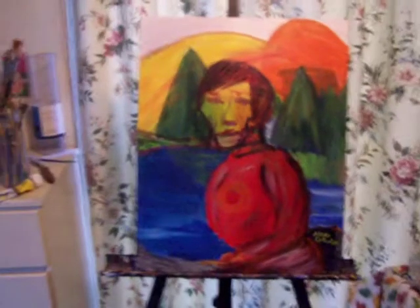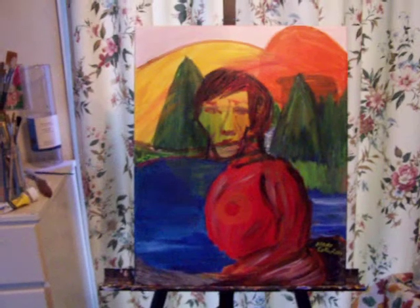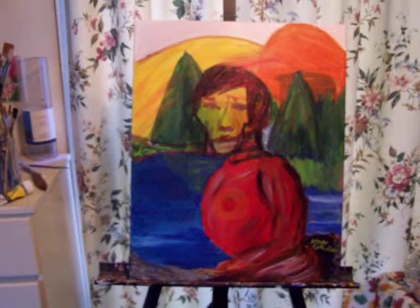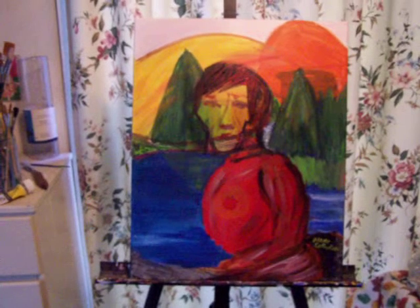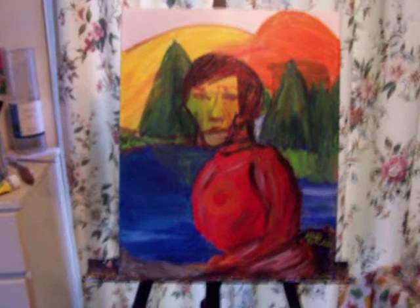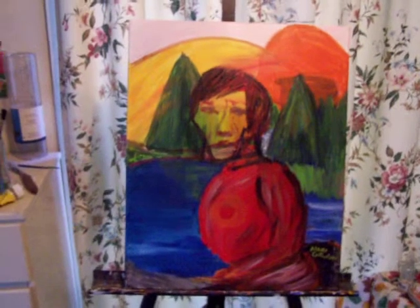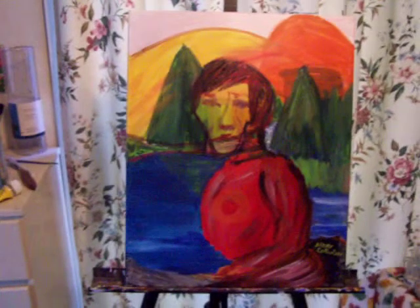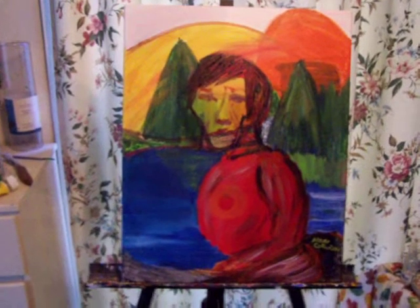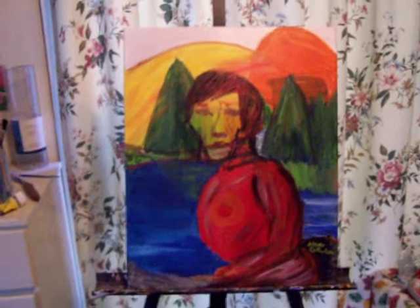Hi, this is Alex. This is just another interesting little painting, kind of an exercise, a little bit smaller — 16x20, acrylic on canvas. I'm going to call it 'Sitting by the Lake.'